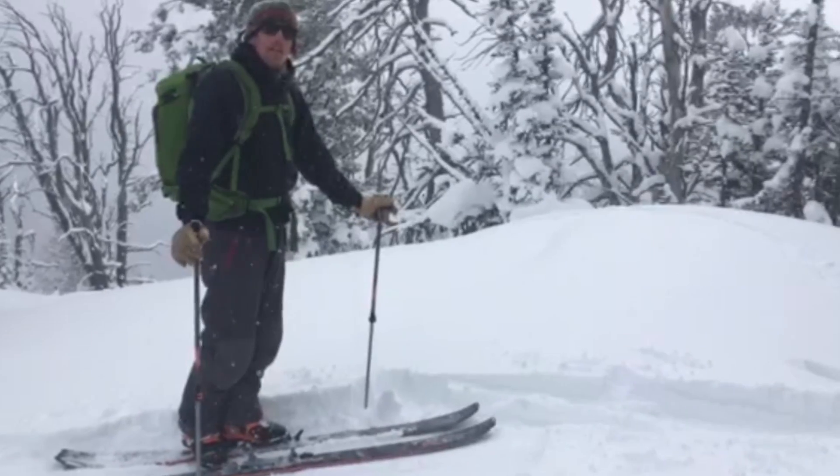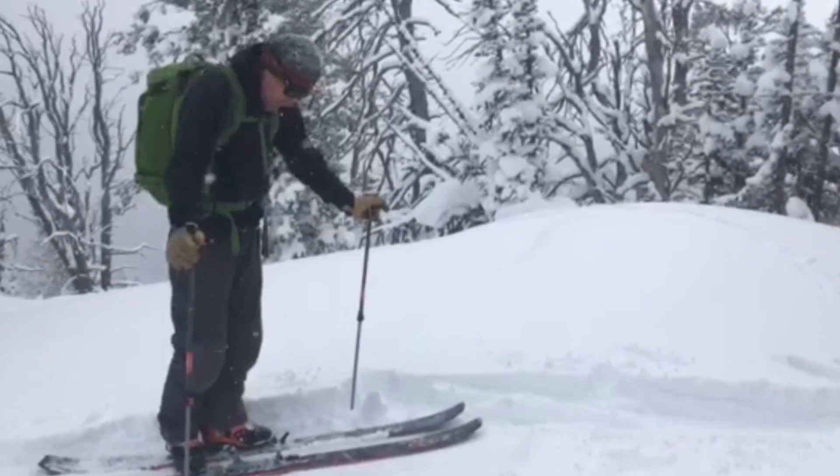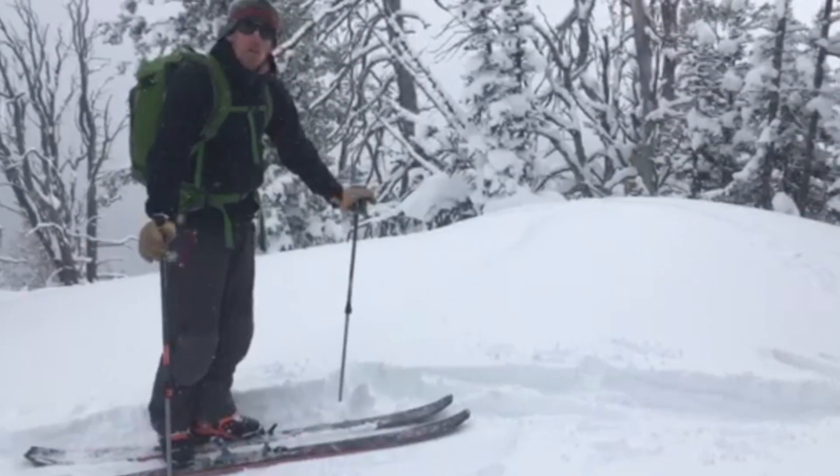Hey, it's Chris with 22 Designs here in the beautiful Snake River Range, just to show you the basic use of the Lynx late touring telemark binding.